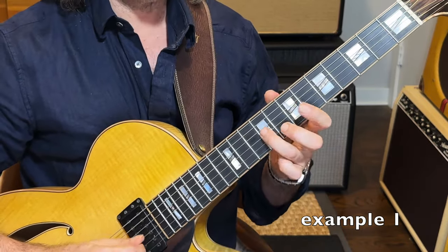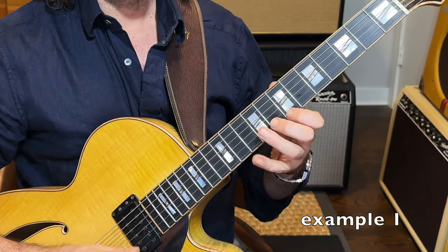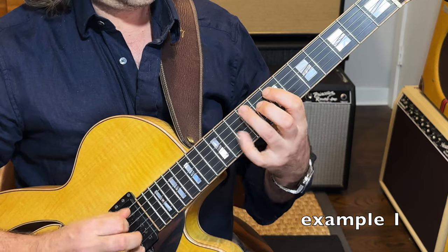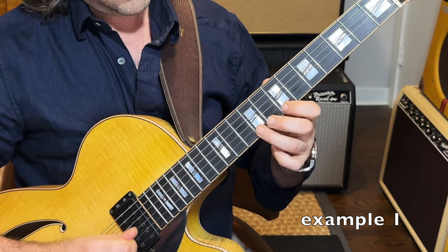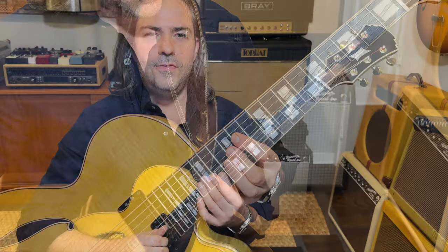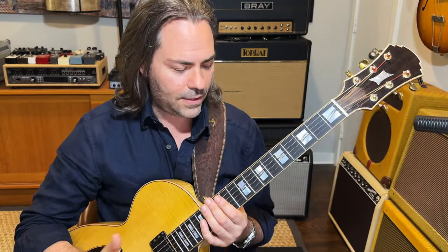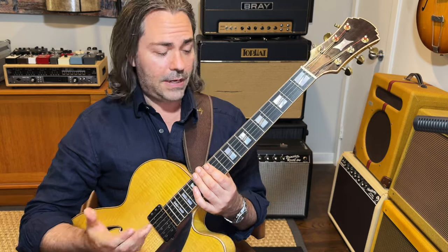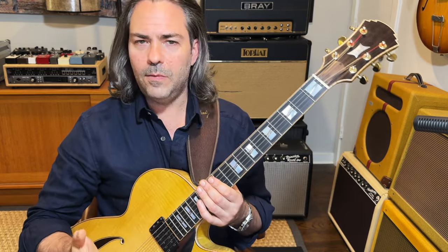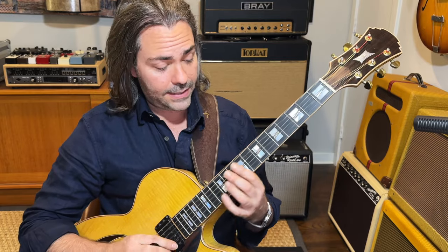So you put it all together. There are many applications for this concept. I could use it as an ending — maybe I'm playing Autumn Leaves, and here are the last eight bars.